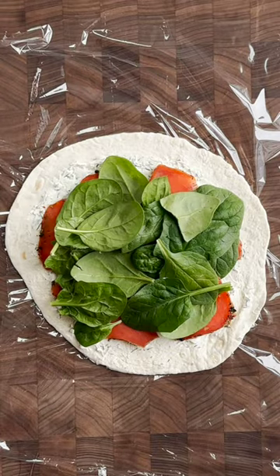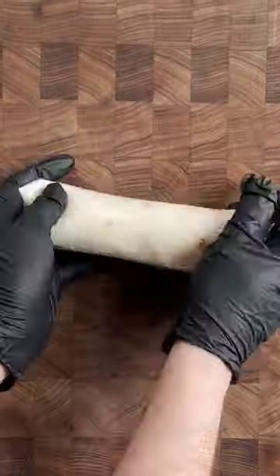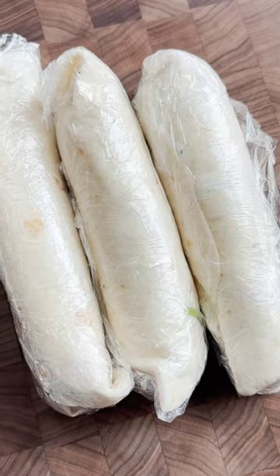After, top with a single layer of spinach leaves. Here comes the fun part — gently roll tortillas up. Roll up in the cling wrap airtight. Repeat steps for additional rolls.